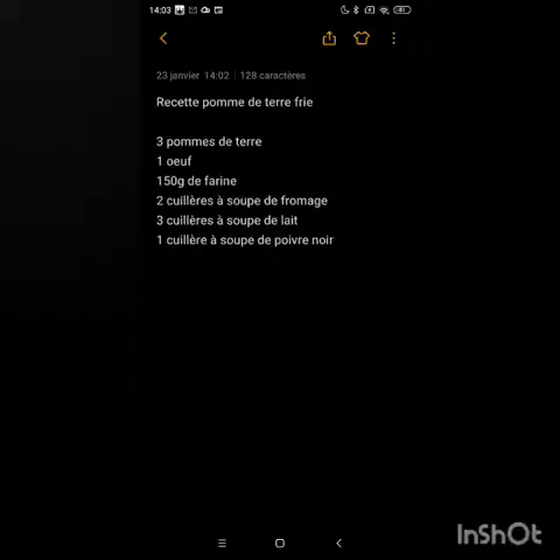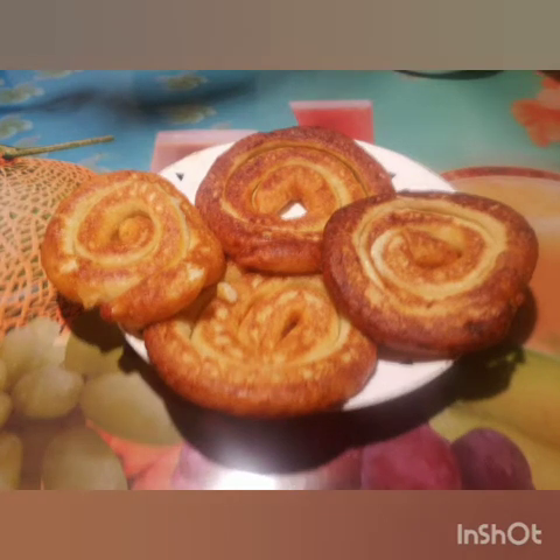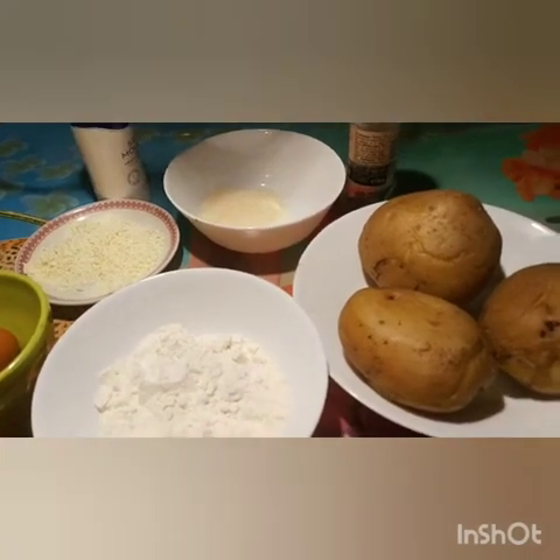Hello everyone. My name is Neon and I am going to be here.